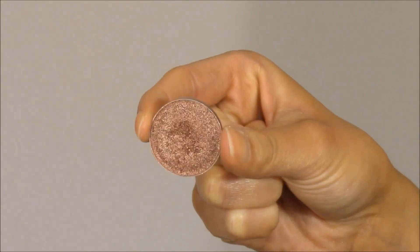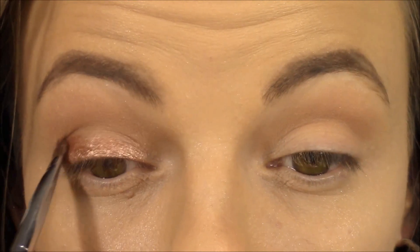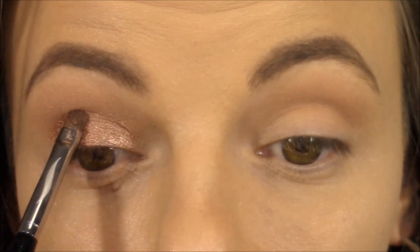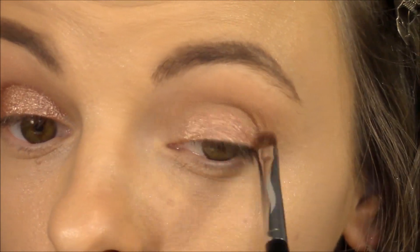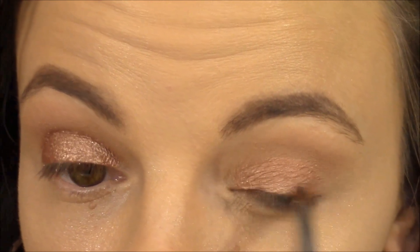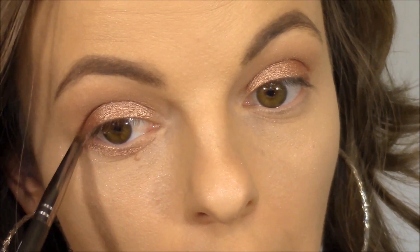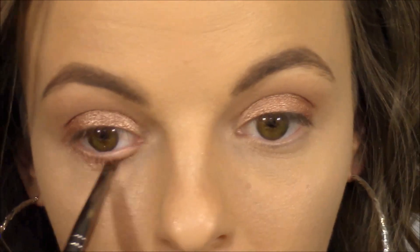Next I'm going to go in with one of the new foiled eyeshadows from Makeup Geek in the shade Grandstand, applying it all over my lid using the Sephora number 18 Pro Shader Brush. These foiled eyeshadows are absolutely amazing — so dewy on the eye, which is perfect for this Jennifer Lopez look. I'm packing that color over the lid and going a little higher into the crease, rounding out my eye to give it more shape. Then I'm taking that same Grandstand color and using the Makeup Geek pencil brush to apply it underneath the lower lash line for more dewiness.